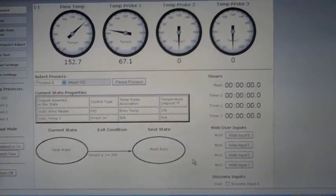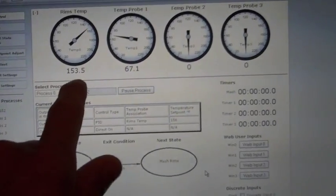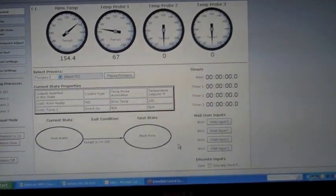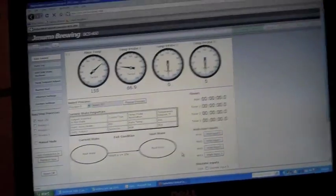Here we're coming up on our strike temp — you can see we're at 153. When it gets to 156, we should hear an alarm. Right now we're just heating the water up, and once that alarm goes off, you would throw your grain into your mash tun.